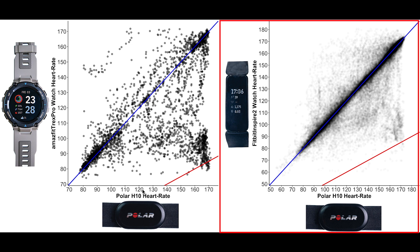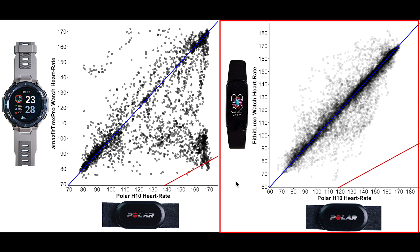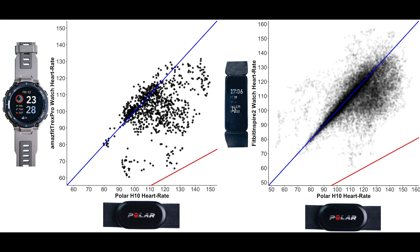Looking at the Fitbit Inspire 2 for spinning, a much larger percentage of the points is along the blue line compared to the T-Rex Pro, indicating the Inspire 2 is more accurate. Similarly, the recently released Fitbit Luxe is much more accurate than the T-Rex Pro during spinning — almost all points are along the blue line for the Luxe, whereas for the T-Rex Pro most points in the high heart rate range are closer to the red line.